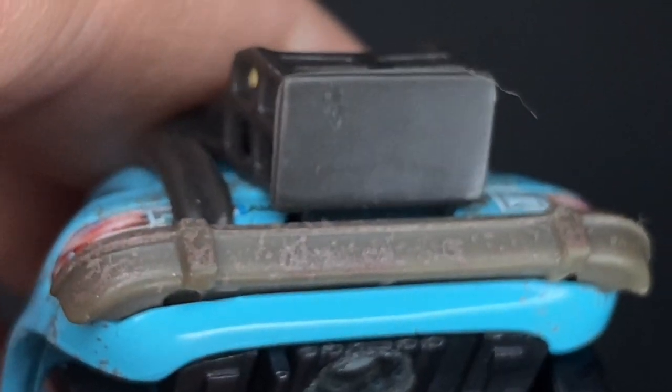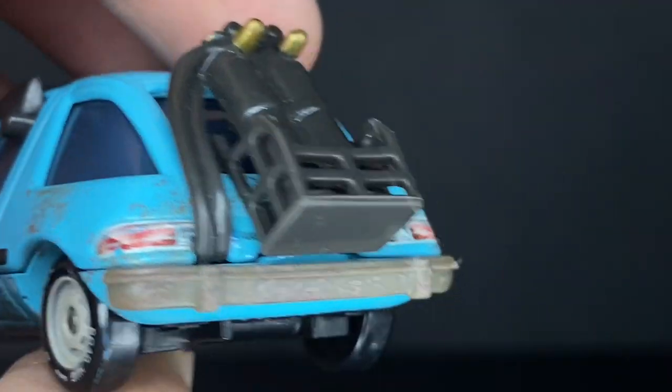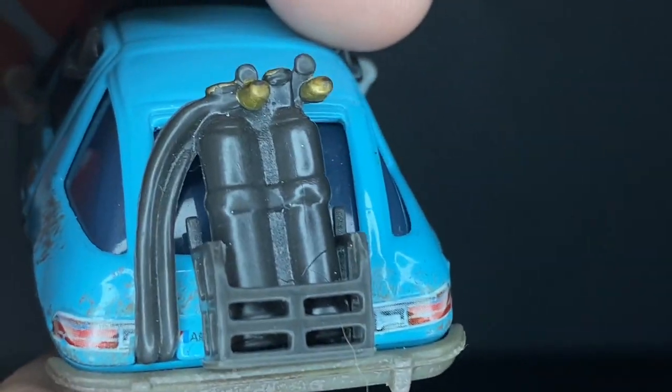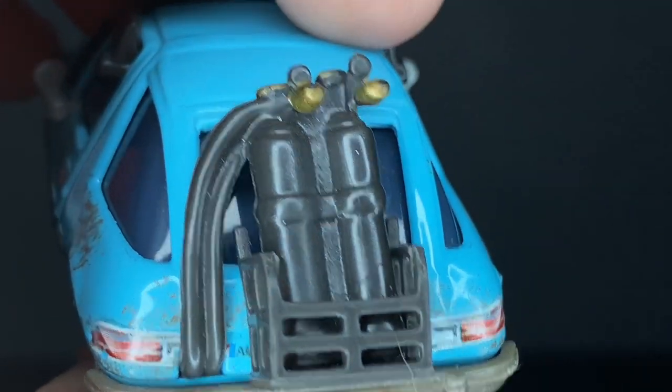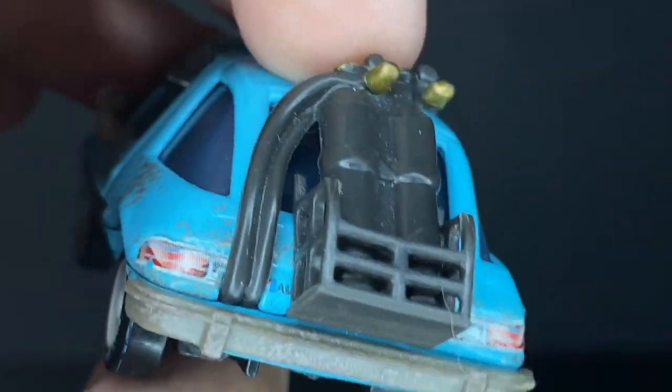He's also got a dirty rear bumper, and then he has a little basket on the back which holds two of these giant canisters with little valves and everything that connect into the car.